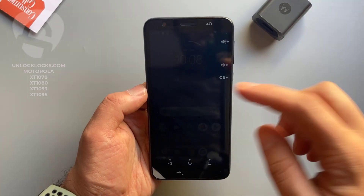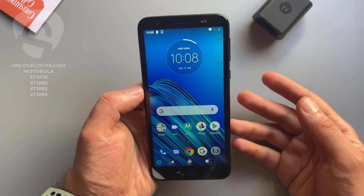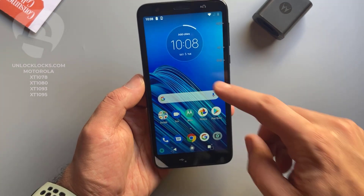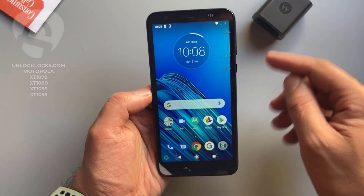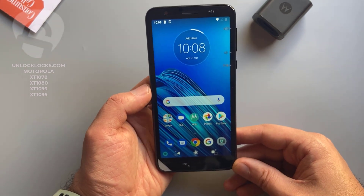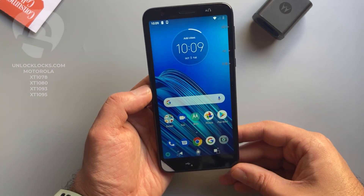What's up guys, today in this short video I'm going to show you how you can carry unlock any Motorola phone by unlock code to allow the use of different carrier SIM cards in your phone. As you can see, the device with me now is the Motorola Moto E6 from Consumer Cellular, and this device will be unlocked to allow the use of SIM cards like AT&T, T-Mobile, Cricket, or any other carrier's SIM card.